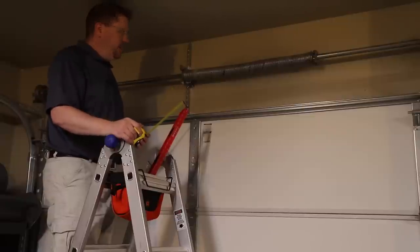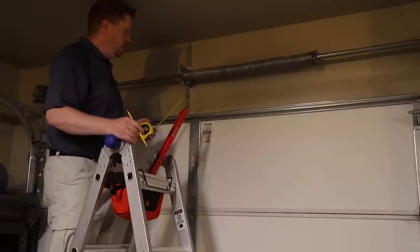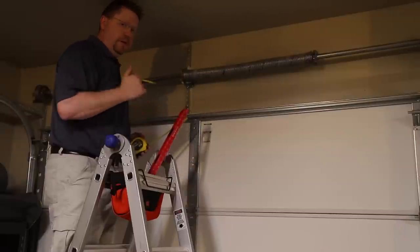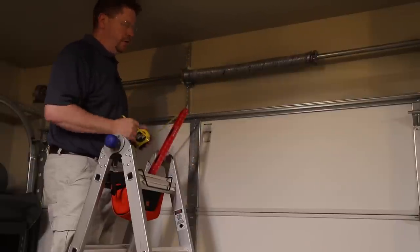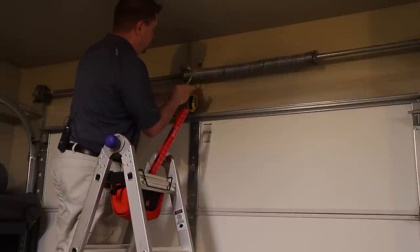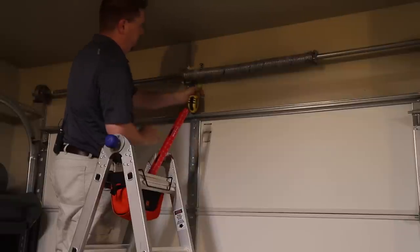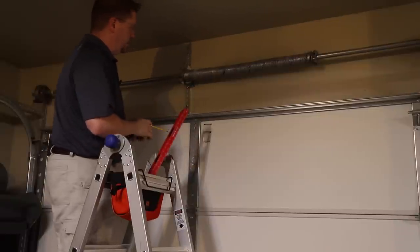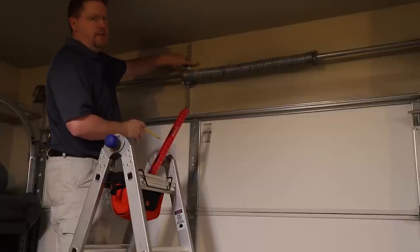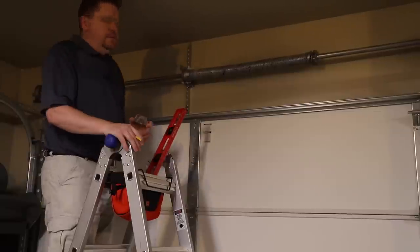Once you've done that, drop the door again but don't move the level, and make a mark along the bottom of the level that will intersect the vertical mark indicating the center of the door. Then measure up two inches from that mark to make sure there's plenty of clearance over the top of the door so the rail you're going to install doesn't interfere with the door. You now have a nice little cross that you can use to center up the bracket.